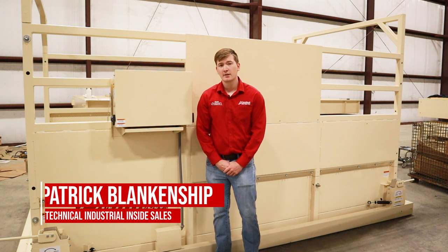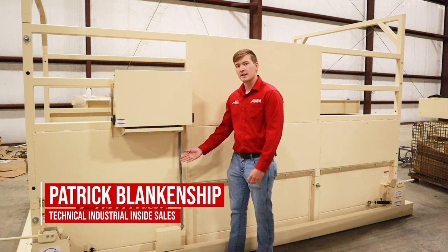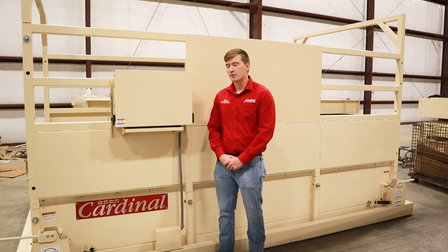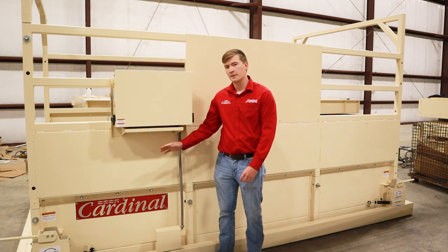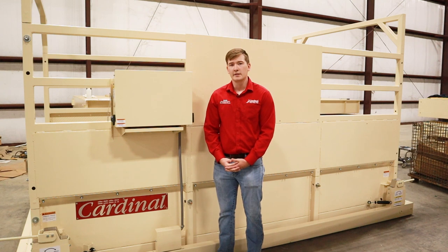Howdy, my name is Patrick Blankenship. I'm with Cardinal Scale Manufacturing. This is our LSP series scale. Today we're going to be demonstrating a technical overview of our 225 mobile livestock indicator along with this LSP series scale and some of the technical issues and common questions that we get with this scale.